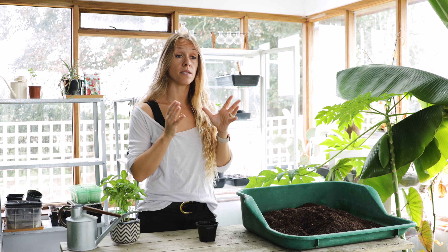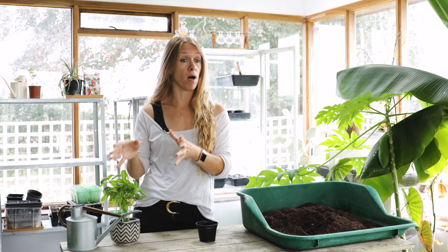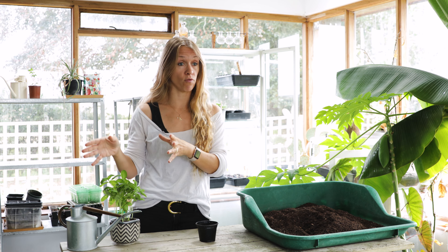Now this is a heat loving plant, so you're going to want to start it either indoors or much later in the season towards the end of March for it to be able to work if you're going to grow it outside or in a greenhouse.